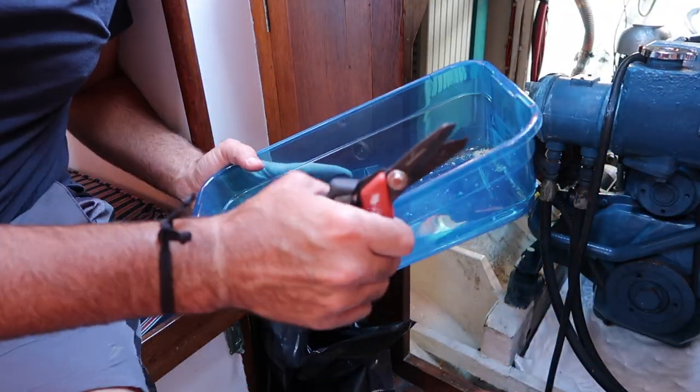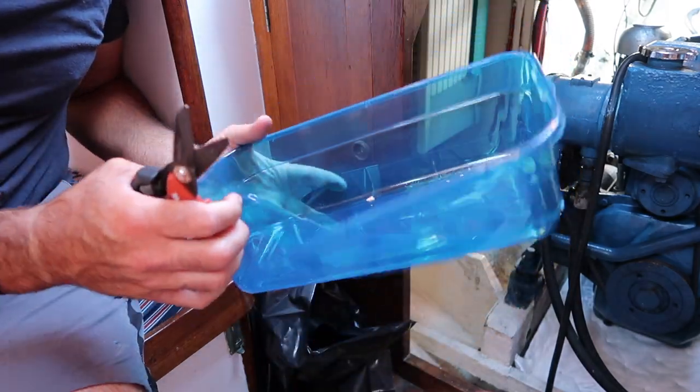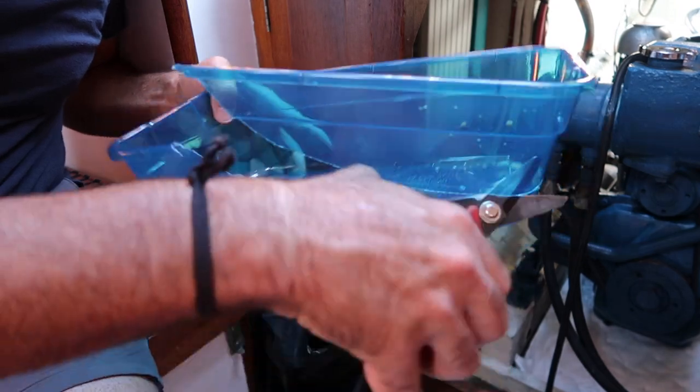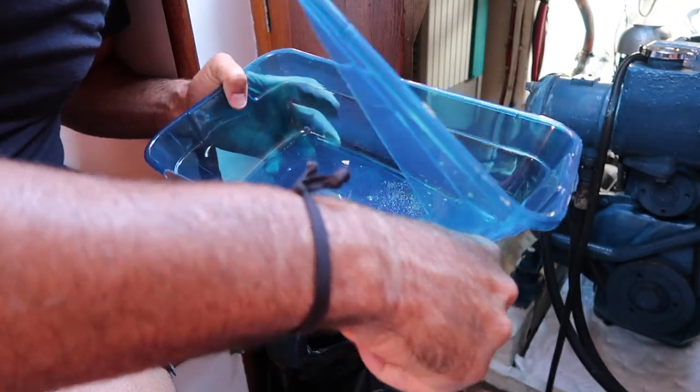Now that we've pumped out everything accessible through the dipstick, we're going to remove the plug from the bottom oil pan to get the remaining oil out. To catch that oil, we made a makeshift oil pan by taking a small tray from the dollar store and cutting it down so it can fit underneath the oil plug area.